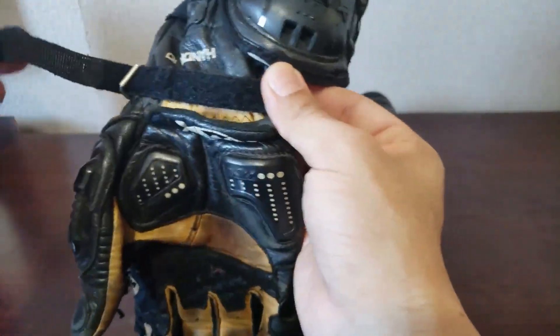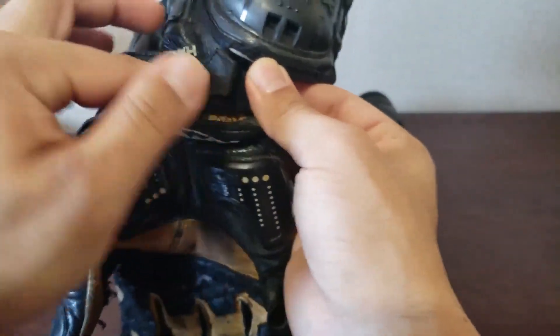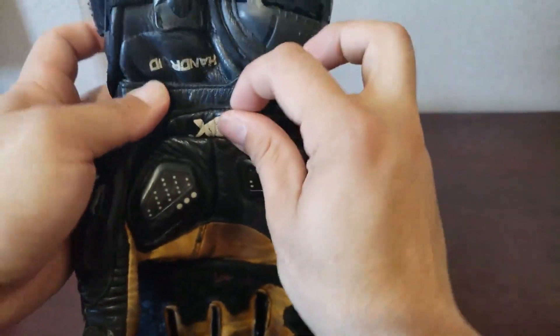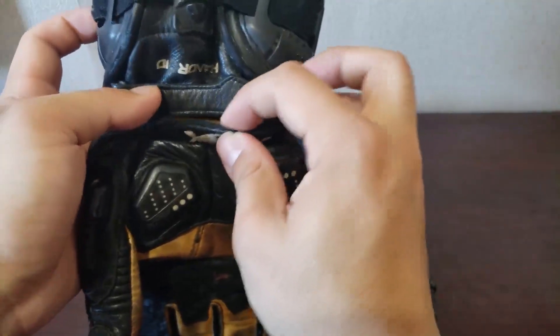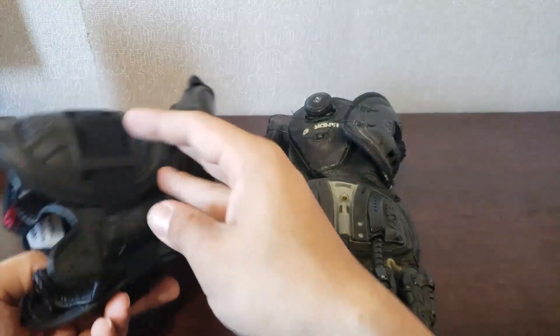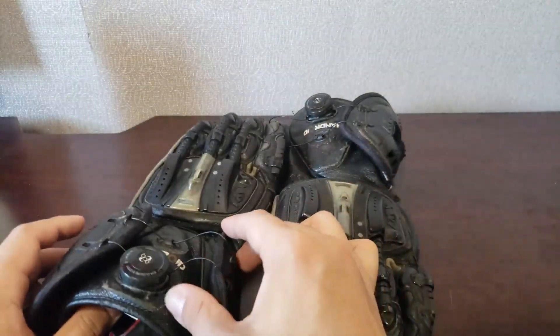...the Velcro is starting to go out where it doesn't really want to stick anymore. So when I put it on I have to tuck the Velcro in and just make sure that the Knox little flap tab here stays. So if anything, that's going to go out on this glove first — it's probably going to be the Velcro before I have to replace it.